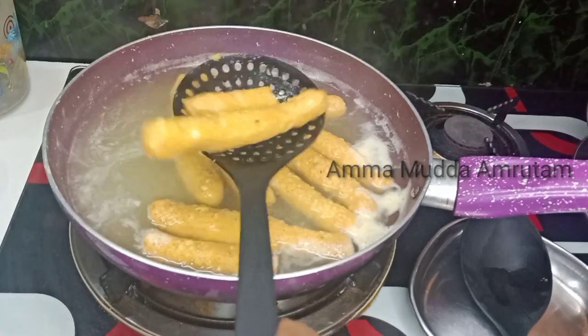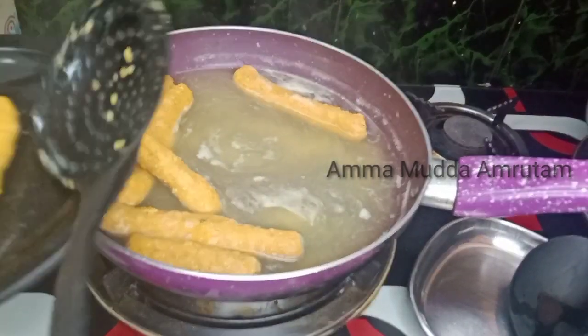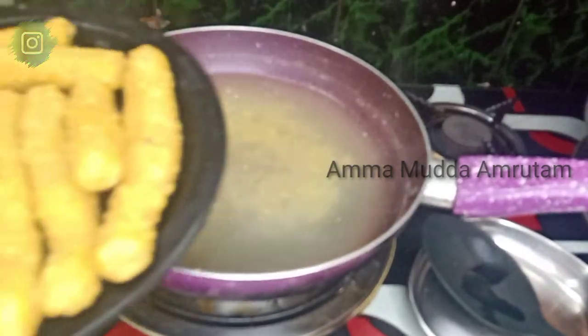Put a lid on the pot. I am doing this for 15 minutes.